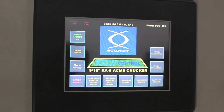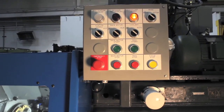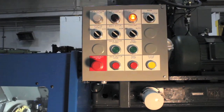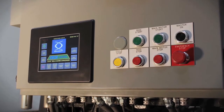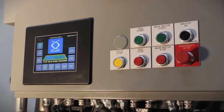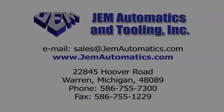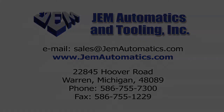GEM Automatics' intuitive and flexible tech control is compatible with most machines, including GEM Automatics Tech Drive. The tech control is the most customizable, easily operated, and intuitive touchscreen solution on the market.